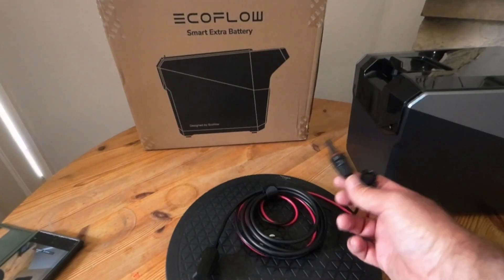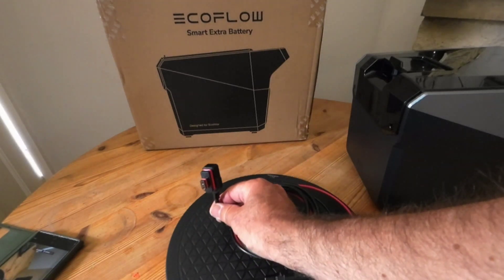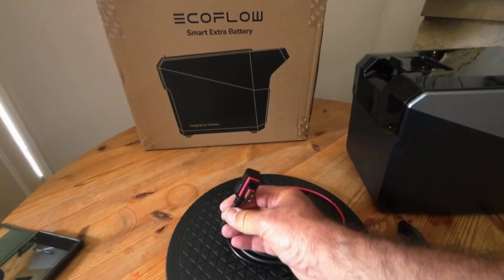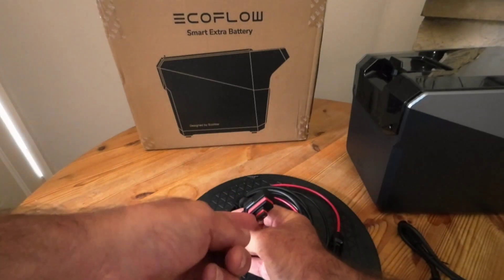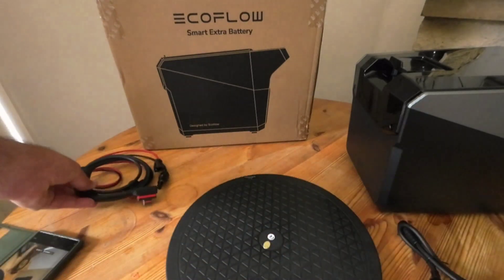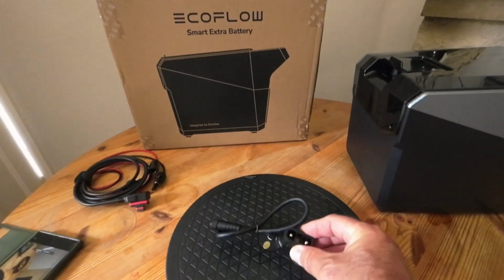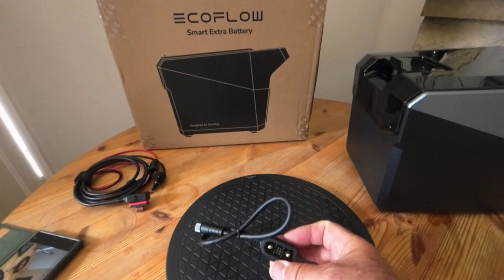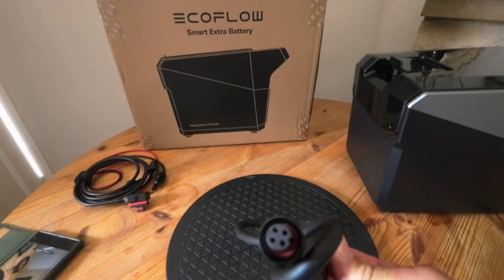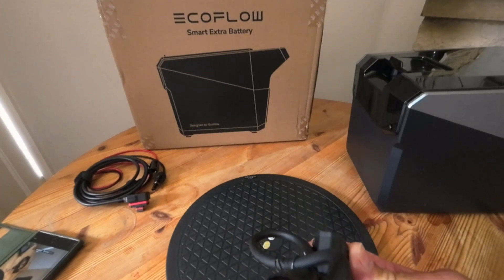The leads you get with it: you get a solar lead with MC4 connectors and an XT60 plug to plug into the battery. It's got nice rubber seals around it to stop water getting in. You also get a DC power lead for the XT150 that goes into the Blade power base.